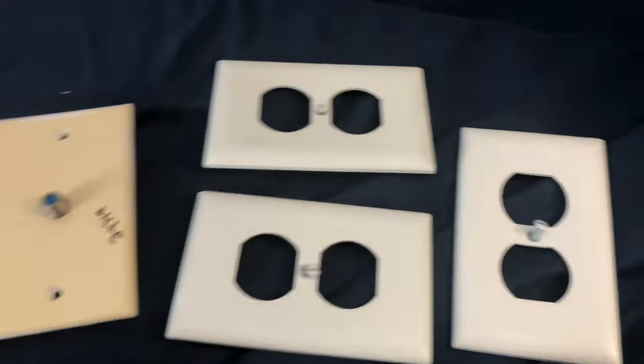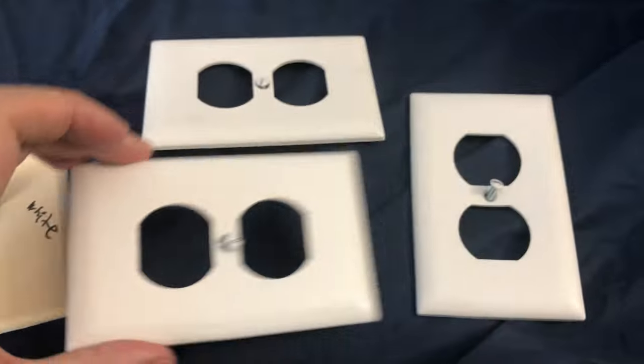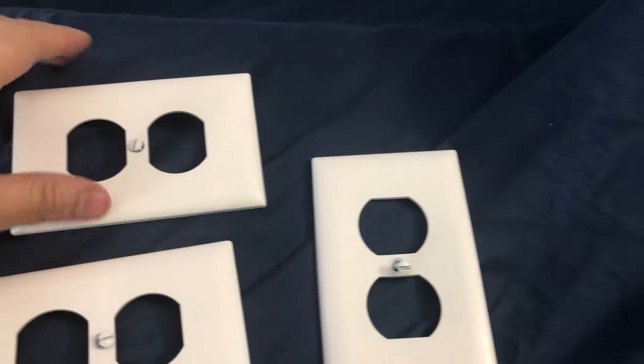Here they had a nice blue and they went with this dark blue-gray color that just absorbs all the natural light in the morning and it's pretty dark in here. But this blue is a lot nicer. So we're going to try to keep these nice and clean — no paint on them.